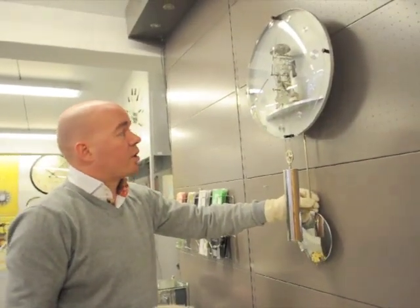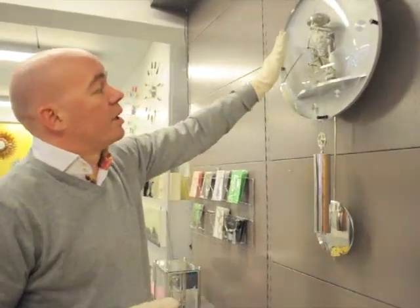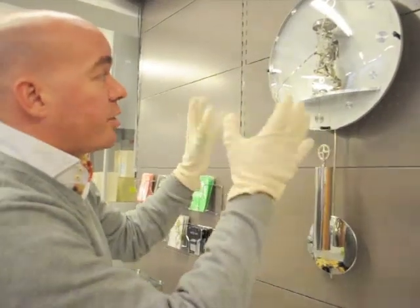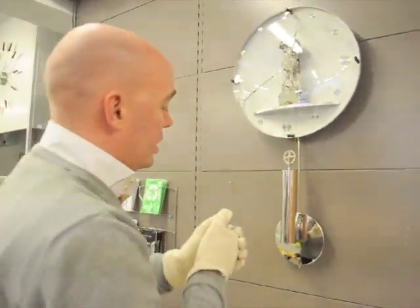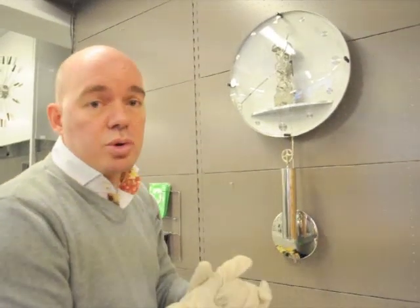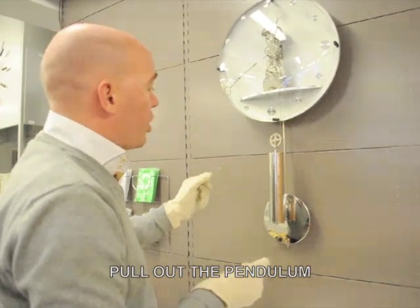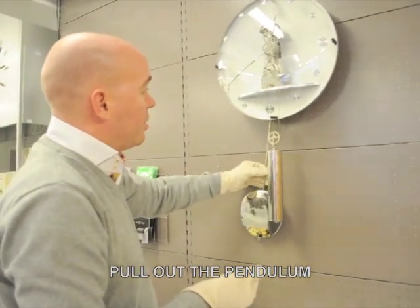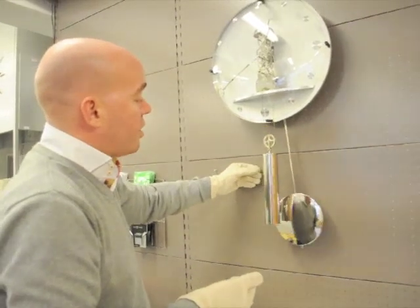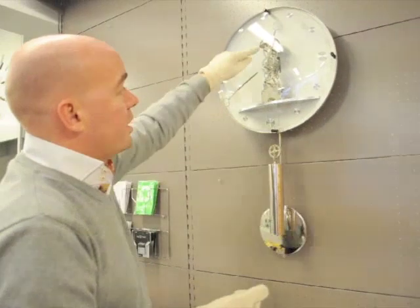You have to hang the clock exactly straight to make it run well. I'm using some gloves to prevent stains on the glass or on the metal — it's a nice raw aluminium, so bare hands might leave stains over time. To start the clock, pull the pendulum quite far to the side and just let it go, and it will regulate itself with the little anchor up at the top.